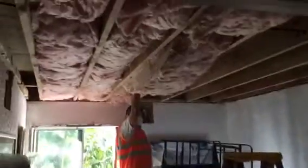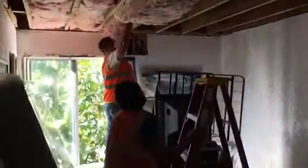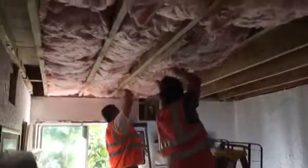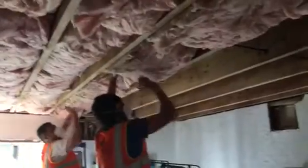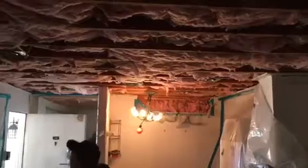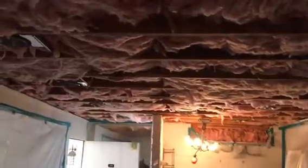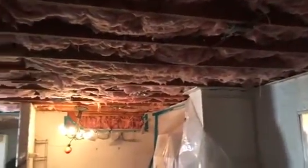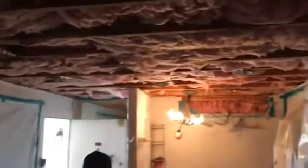This is a condo. We're installing the insulation — putting everything in and then we're going to strap it. Insulation went in, we're waiting for inspection, and then we're going to close up everything with drywall.